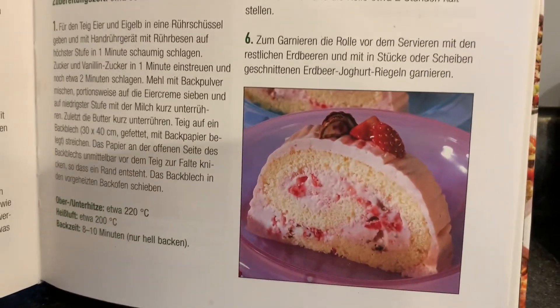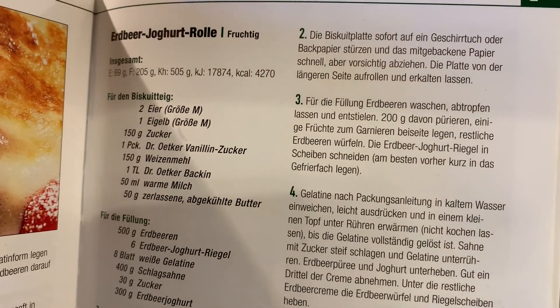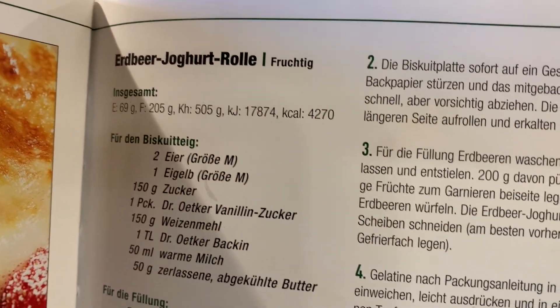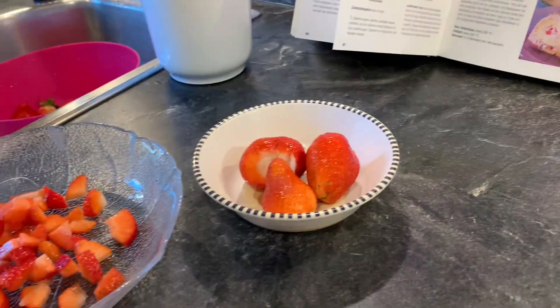So look, for this video, gagawa kami ng strawberry yogurt rolls, pero hindi namin lagyan ng yogurt, kundi cream lang, na may strawberry. (We'll be making strawberry yogurt rolls, but instead of yogurt, we'll use cream with strawberry.)